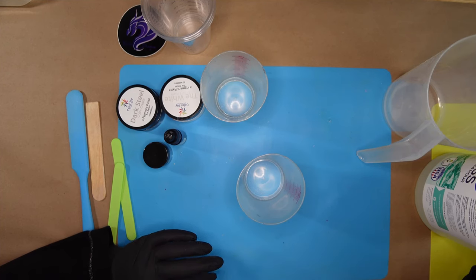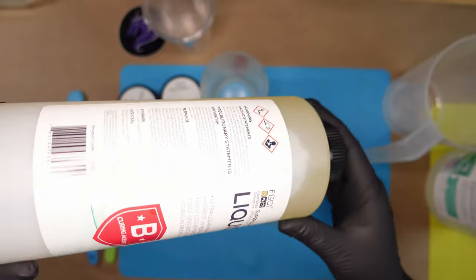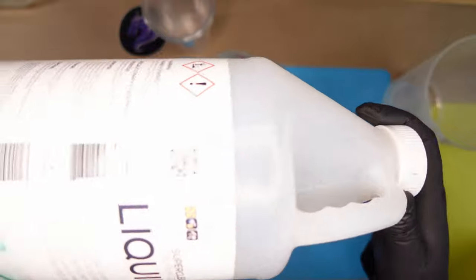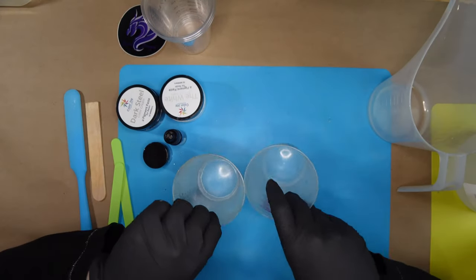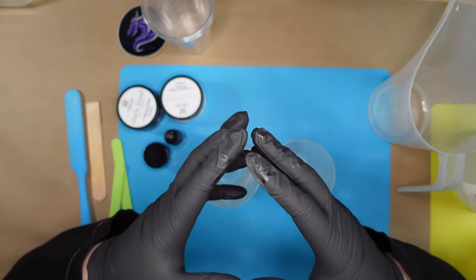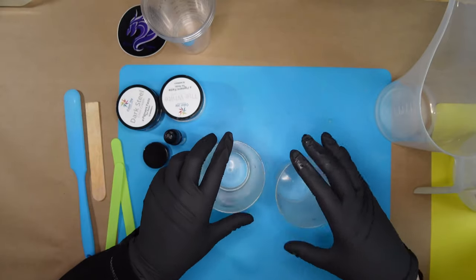Even though it is one ounce each by volume, they don't actually weigh one ounce, because the hardener is much thinner. You can see by the way it moves around in the bottle - it's very liquidy - versus your resin, which is a lot thicker and takes much longer to move. When I first started, I thought weight and volume were the same thing, so I was measuring by weight and my stuff wasn't curing right. I found out it was because the hardener and resin don't weigh the same amount.